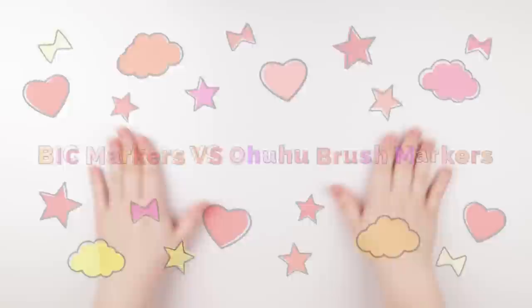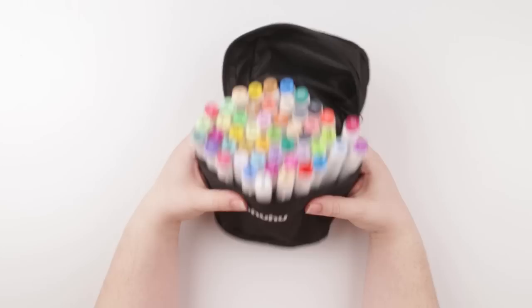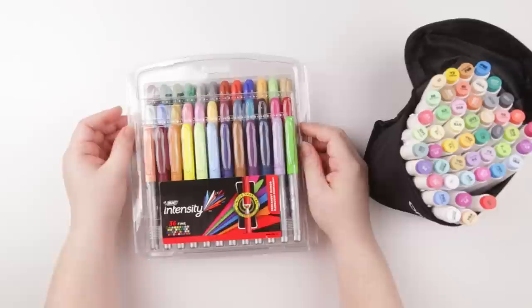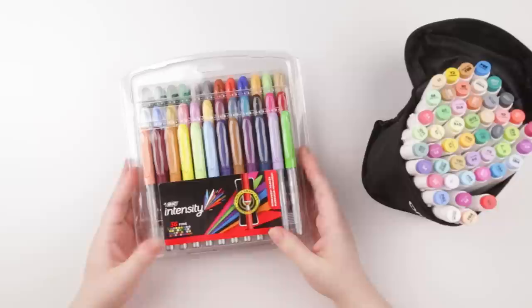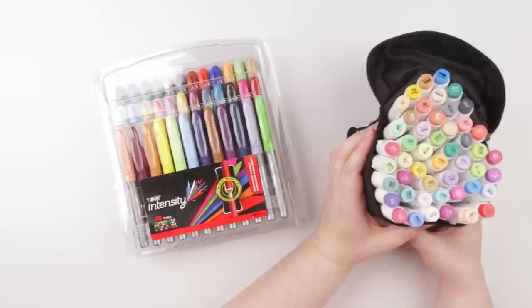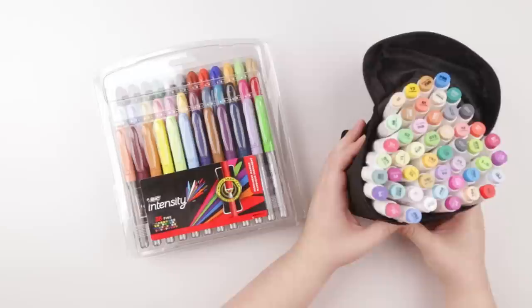Hey guys and welcome back to my channel. Today I'm doing another comparison video and we are looking at Ahuhu, the 48-count brush marker set, and Bic. I bought these about two weeks ago and I've been having a lot of fun with them. I already reviewed them and I definitely like them, but I received a comment asking: now that you've tried out the Bic Intensity markers, should I get the Bic Intensity markers or the Ahuhu markers? I still wanted to do a comparison to help you guys decide what you should get.